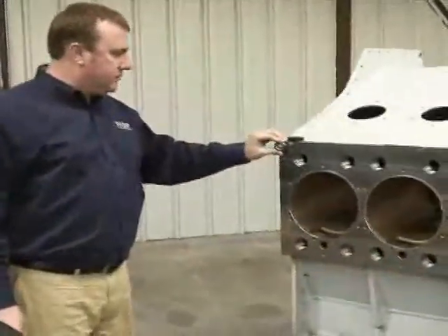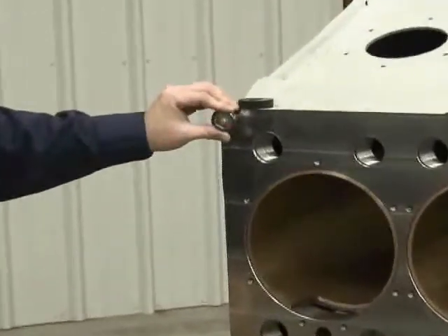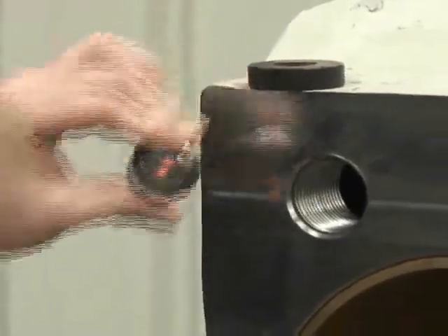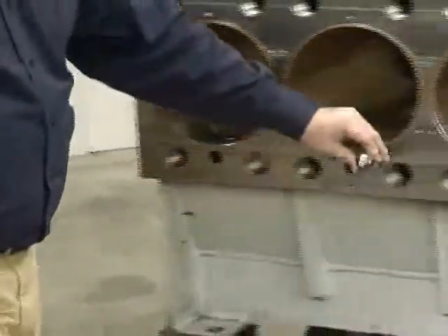As we begin the execution, an operator simply has to follow the screens and follow the prompts. It's asking to measure point one on the plane, so simply follow the ball picking up each one of these points. The goal right now is to pick up this front face, which will be one of our basic datums.